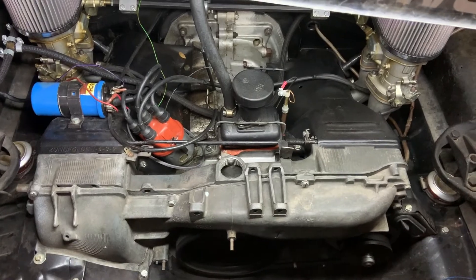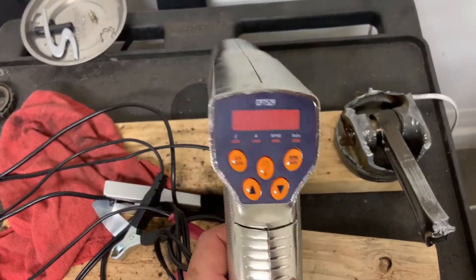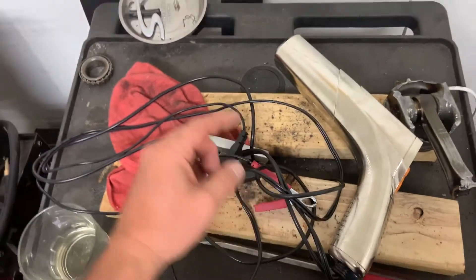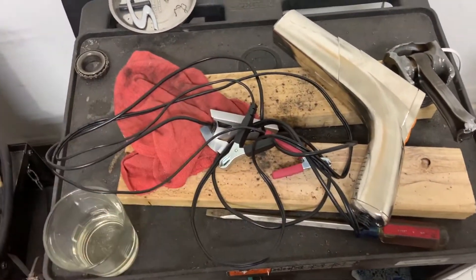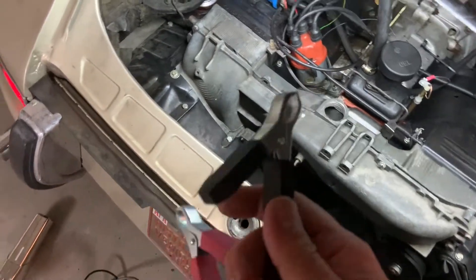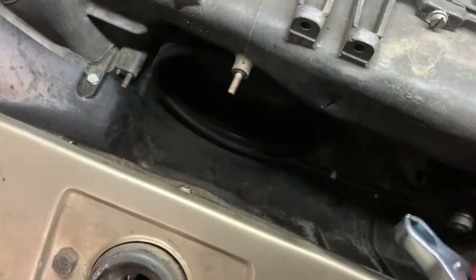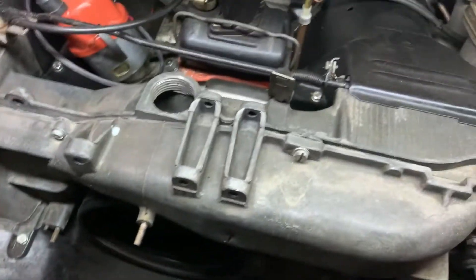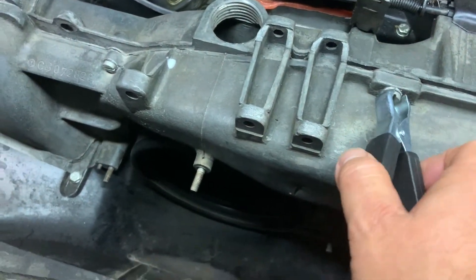Let's take a look at the timing light I have. This is what I bought off Amazon — I'll put a link down below. It's a basic timing light. You hook up the power lead: the red plus lead goes to the positive side of the coil, and the black goes to a ground. We'll find a good ground here — grab one of these, nice good metal with no paint — that should be good.